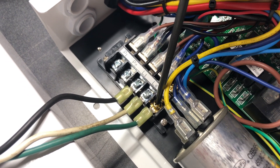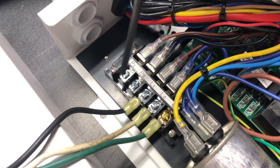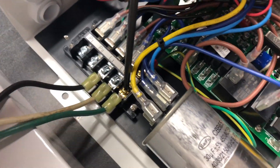Here we have our ground wire. Here we're going to have the line going to the pump and the neutral going to the pump, or the L2 going to the pump in 230-volt configurations, as well as the ground of the pump attaching right here.